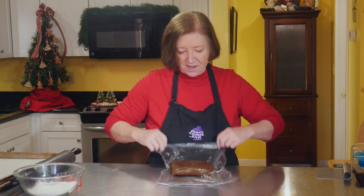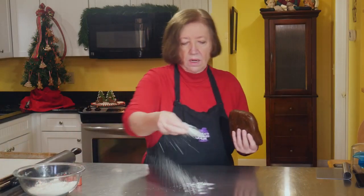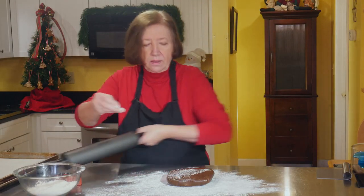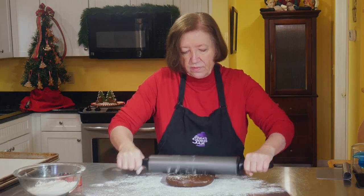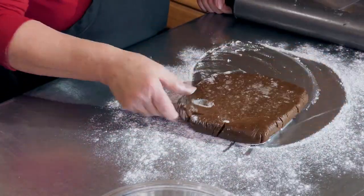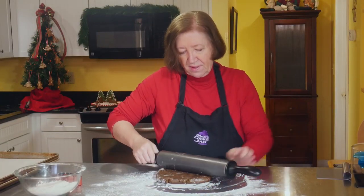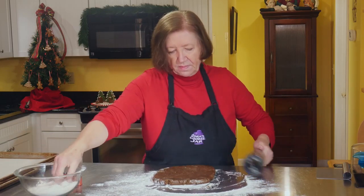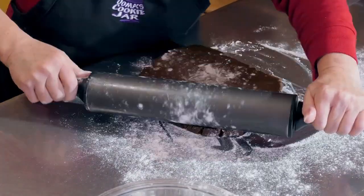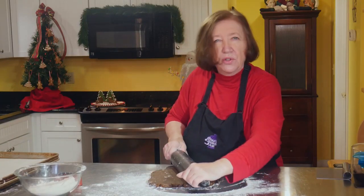Our gingerbread for pups is out of the refrigerator. It's chilled but not really all that cold. You could also make this the night before and roll it out the next day — you'd just need to leave it at room temperature for a short period until it softens slightly, otherwise it's going to be like a rock. It crackles a bit, but your dog won't care.